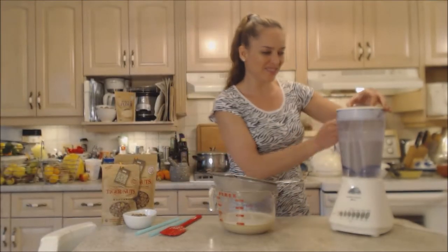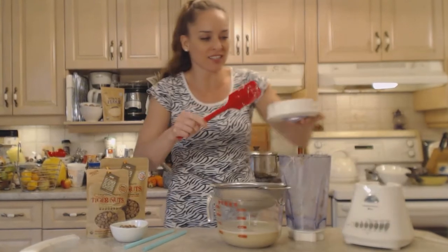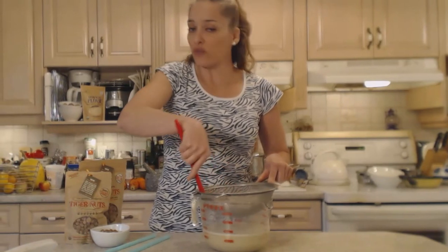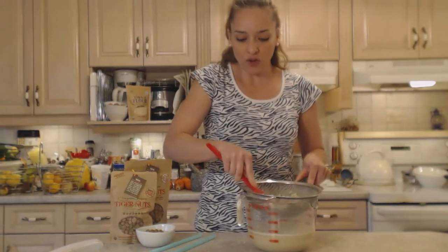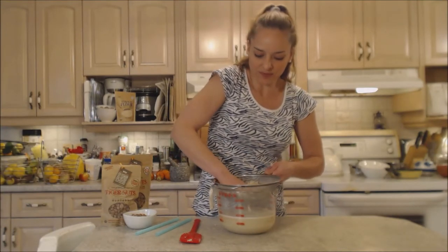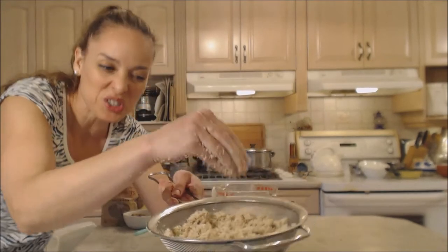That's well blended — now repeat the same thing: pour it into your strainer and let it strain through. Push and squeeze this batch for any excess liquid. You can discard the solids, or add them to a cookie dough, a crust, or even your pet's food as a healthy addition. If you feel there's more liquid, use your hands to squeeze — they're your best tool after all. The aroma of the cinnamon is outrageous.